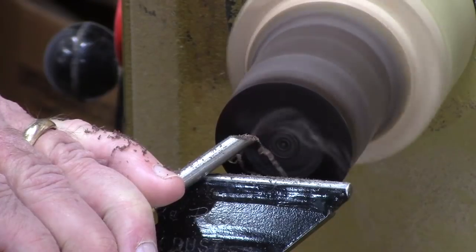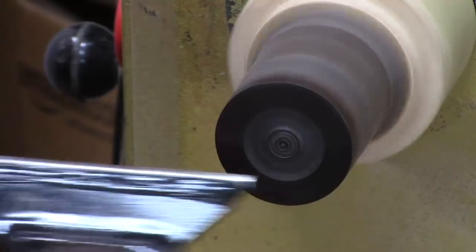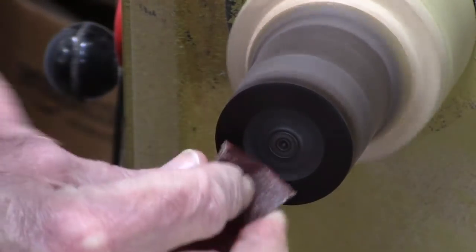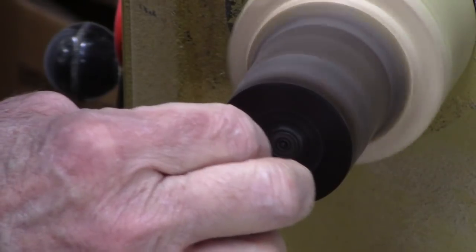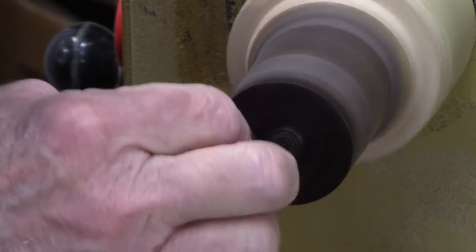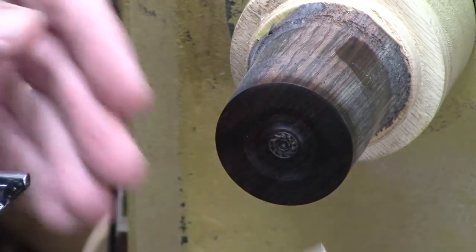I'm going to make a fairly wide cove, and I think I got a pretty clean cut but I'm just going to clean that up a little bit with 400-grit with a little sanding lubricant on it, just to polish it up a little bit. Okay, let's swap out the burr.